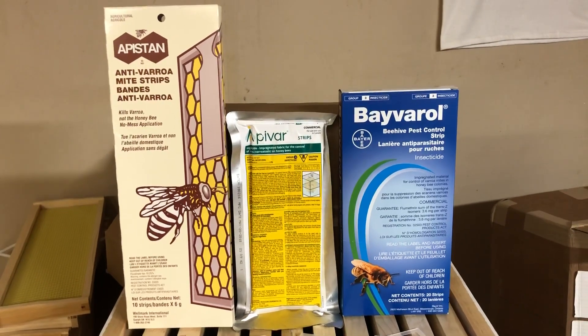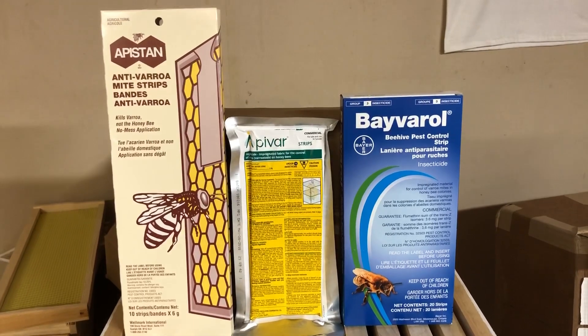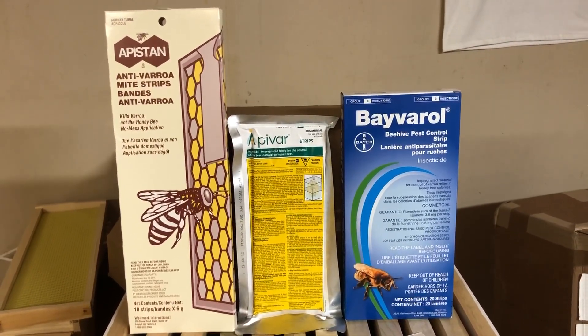Hello everybody, Brian from Innisfil Creek Honey. Today I want to talk a little about treating your bees for varroa mite, and specifically treating your bees for varroa mite with pesticidal strips.